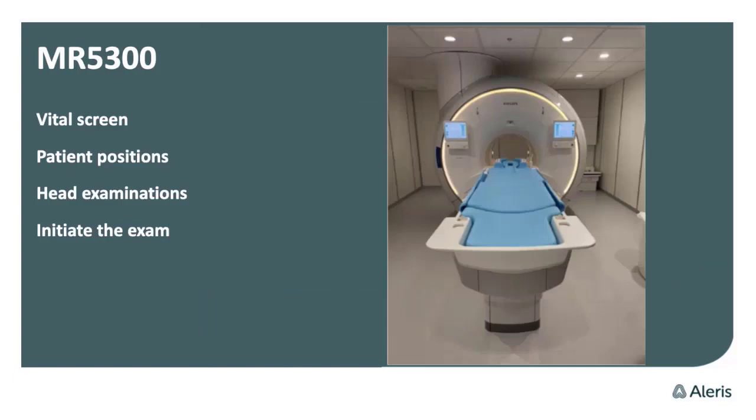A little bit about the MR 5300. As you can see, you can choose to have two widescreen screens like we have on our scanner, and the screens have many functions. For example, you can easily change the patient position, and you have the ability to have one-touch positioning on the screen. You also have options like changing light intensity, music, volume, and fan speed on the widescreen screens.